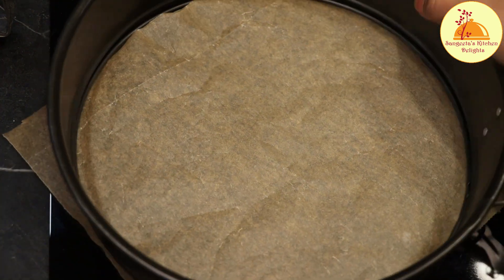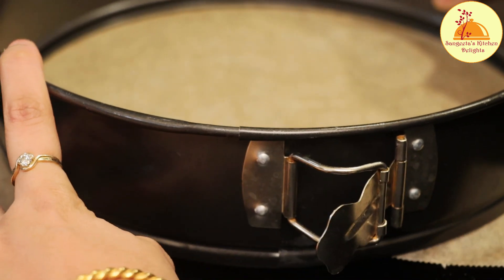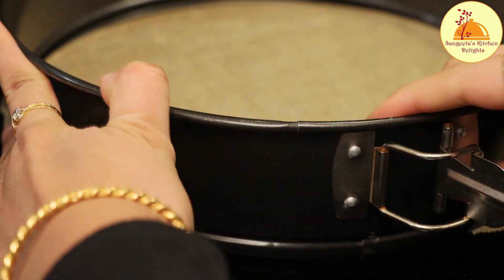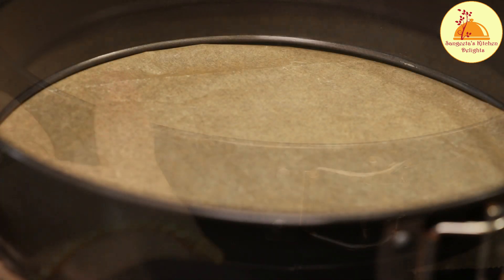Here I'll be using a springform tin which is 26 cm. Now I'll place baking paper in the bottom of the tin. As I am using a springform tin, I don't need to put baking paper on the sides — I'll grease with oil only.